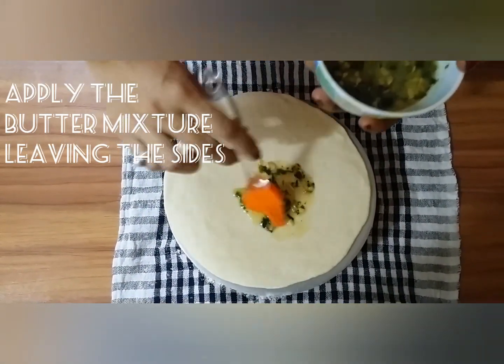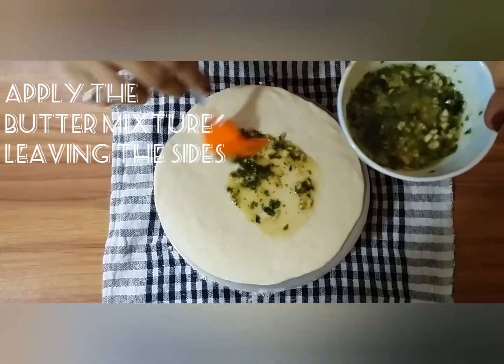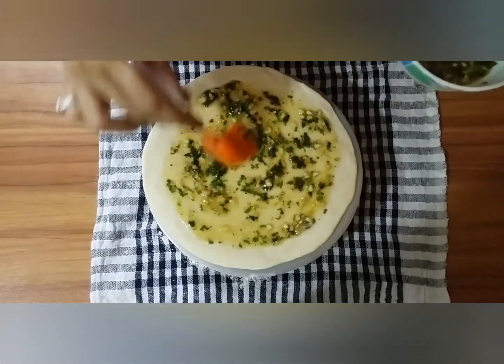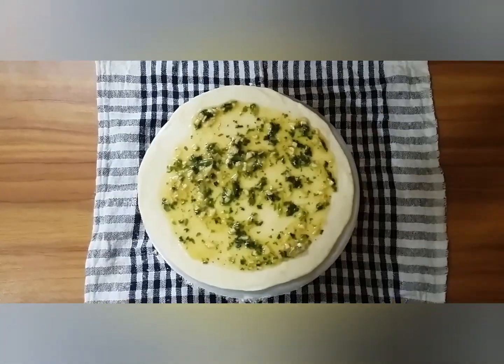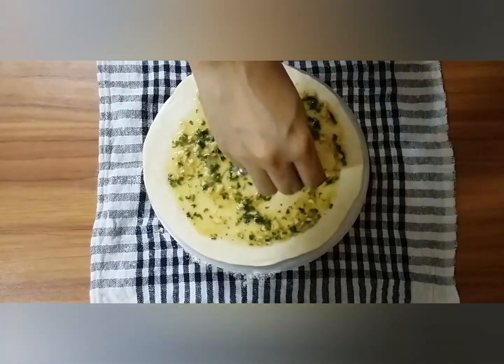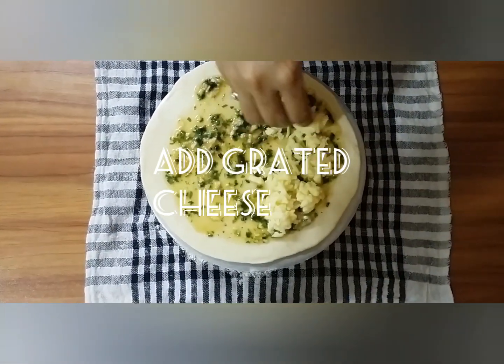Add the butter mix on the rolled dough, leaving the edges. Sprinkle some salt, then add grated cheese, a few corns, then sprinkle herbs and chili flakes.